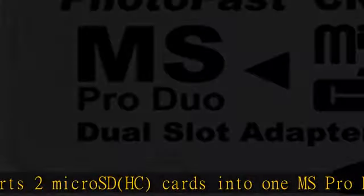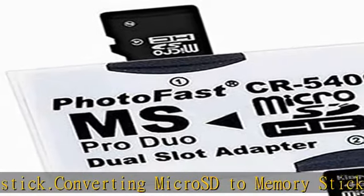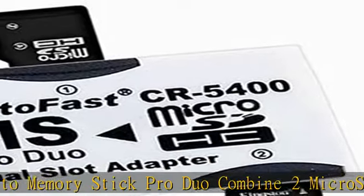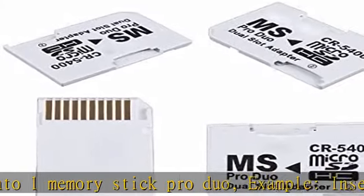Supports 2 micro SD or micro SDHC cards. Two micro SDHC cards of different capacity can be used. If only 1 micro SD or SDHC card is used, it must be inserted into slot #1 in order to work.